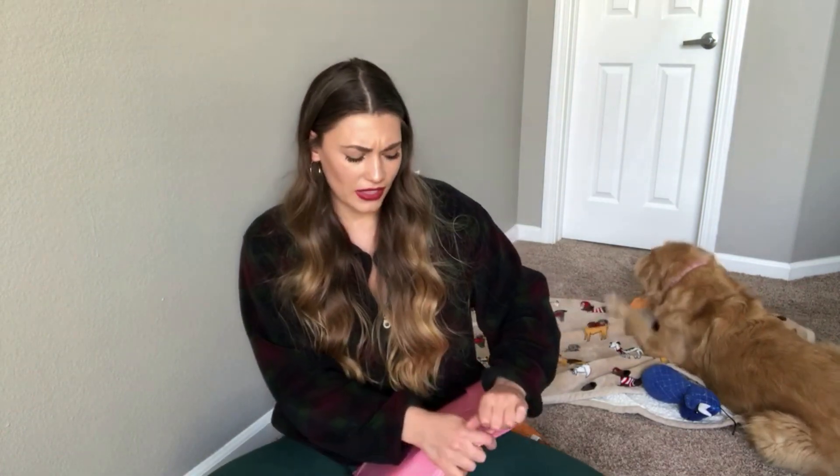First impression — it's a really cute bag. It's pink, it says Ipsy, we know what it is when we see it. We love pink, okay? We love pink, we're here for it. I'm excited to open this bag.